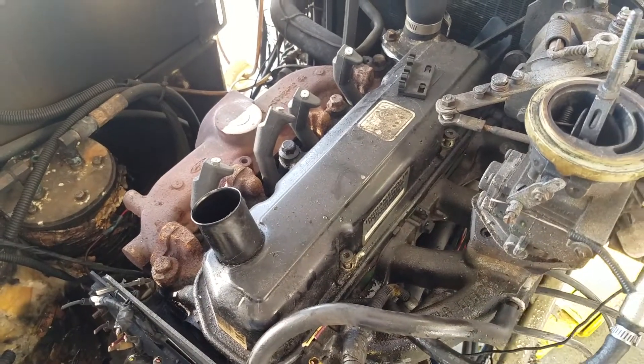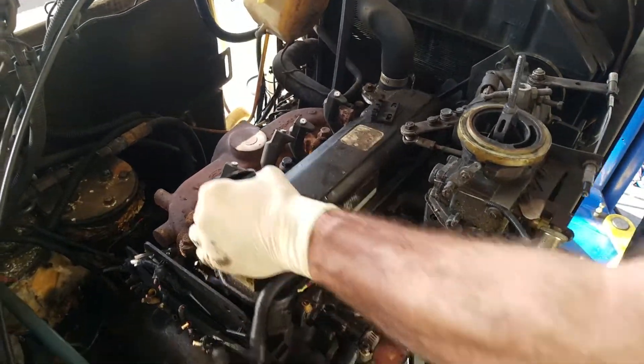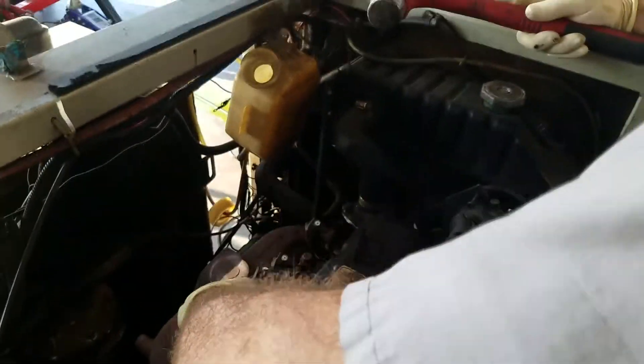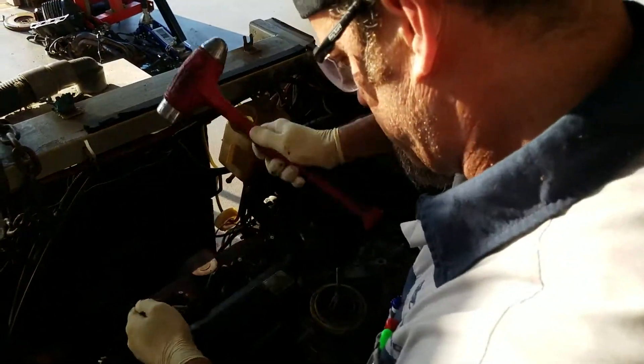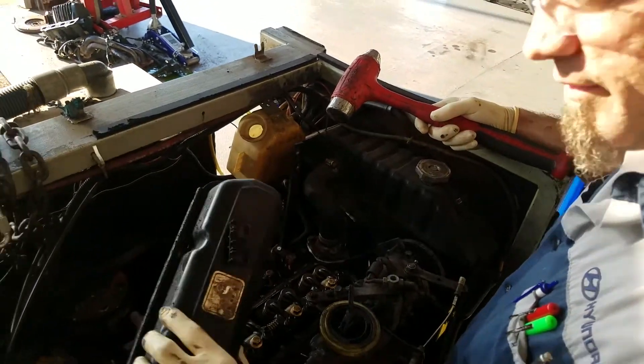We get that valve cover good and loose, just like that. See that? Just pop that off — just like that. Make sure you take the valve cover and just set it down.